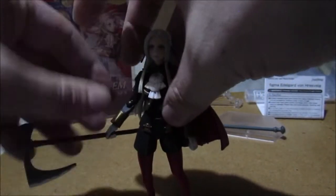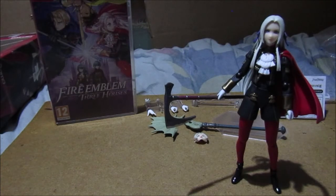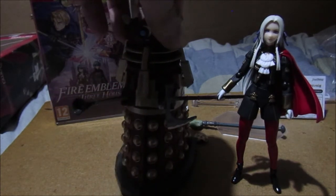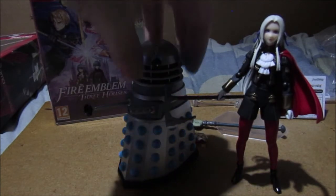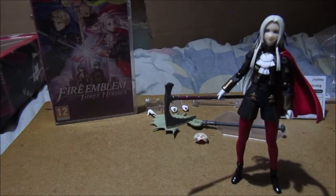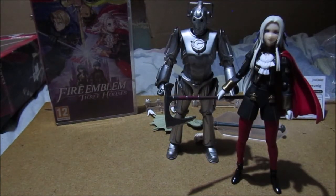Seven minutes already! Let's position Edelgard and do some comparisons. I would get Corin now but I won't. Let's compare her with the Supreme Dalek from Journey's End / Stolen Earth, Dalek Kahn, a classic super Dalek, a Paradigm drone Dalek, and a Cyberman. These are the character figures by the way.